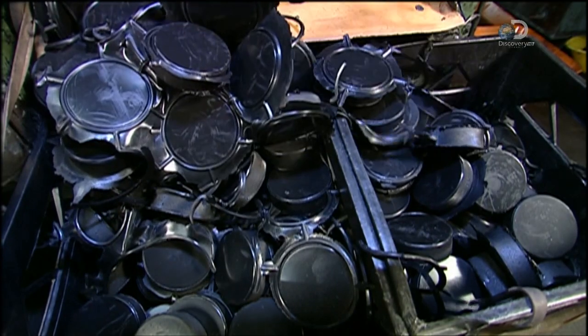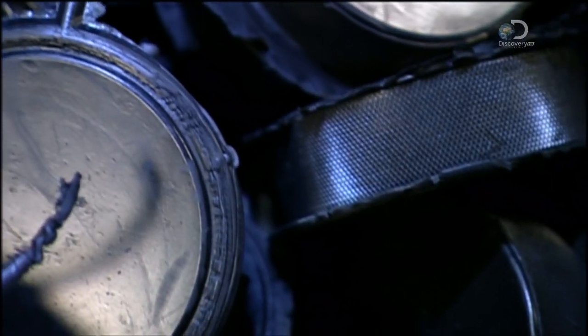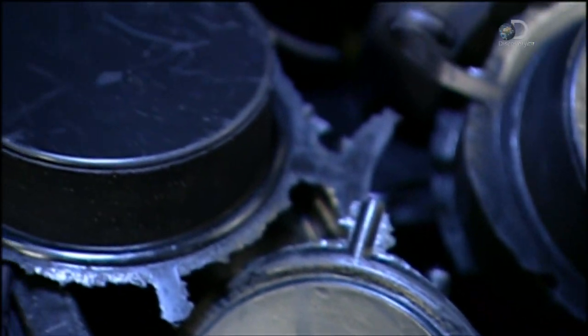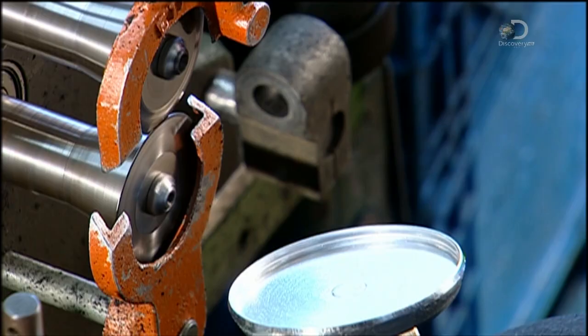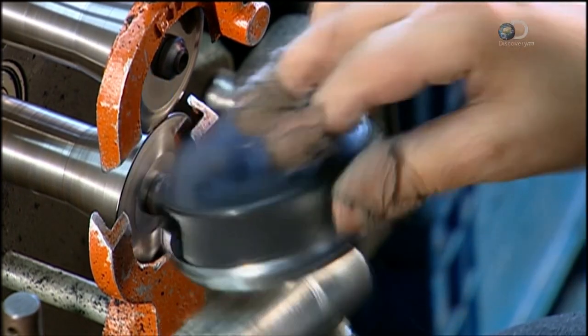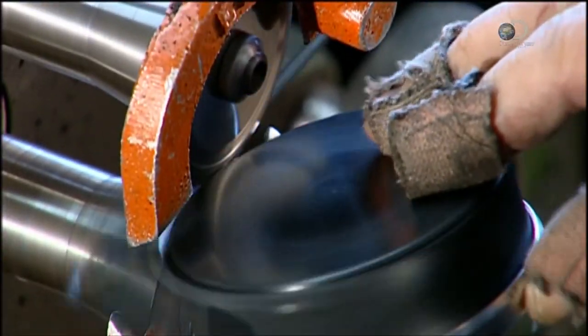They cool for 24 hours. During the compression phase, excess rubber oozed out and stuck to the pucks, so each and every puck is run manually through a trimming machine. There's excess rubber stuck to the moulds as well. The factory scrapes it off, grinds it up, and uses it as a filler in subsequent batches.